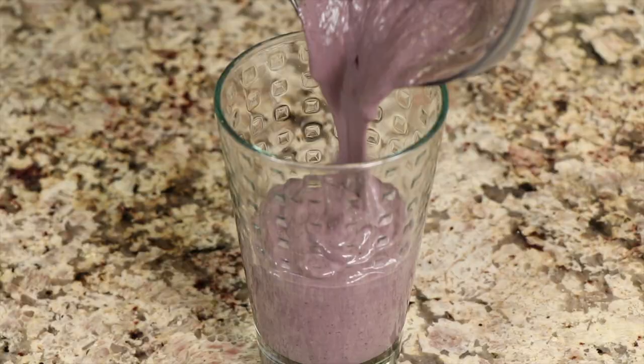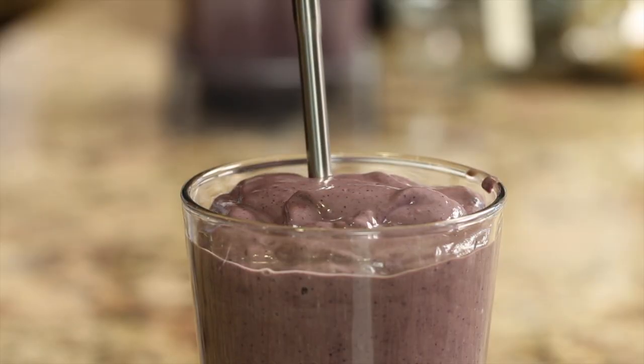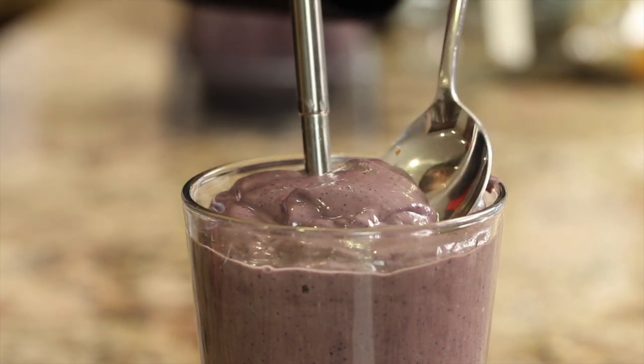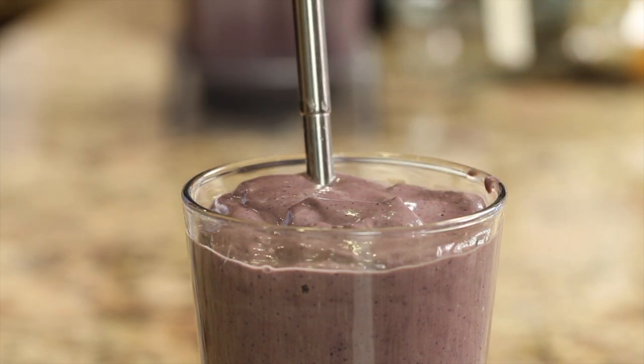If you like smoothies, you might want to try my acai power smoothie — it's delicious. It's jam packed full of nutrition with blueberries, avocado, and a lot of other good stuff. Thanks for watching today. Share the channel and we'll see you next time. Don't forget to leave me a comment.